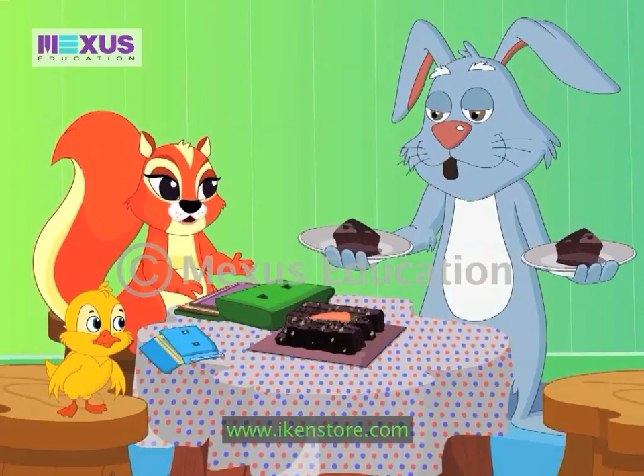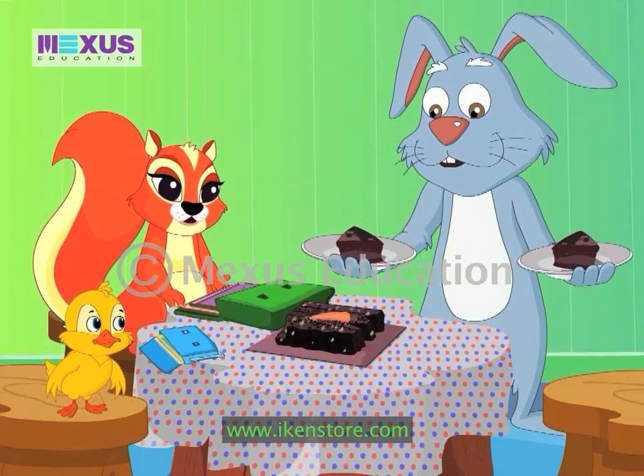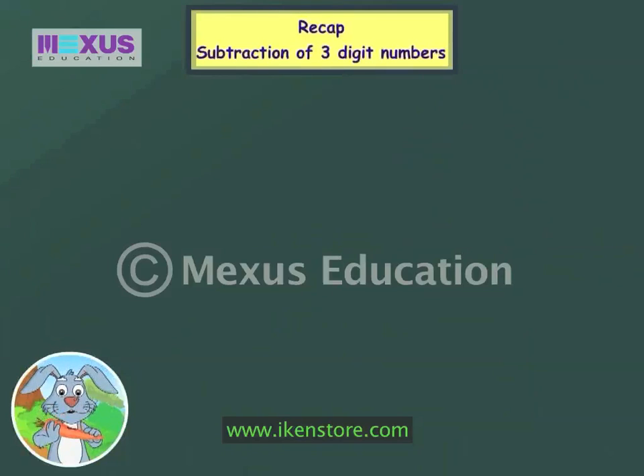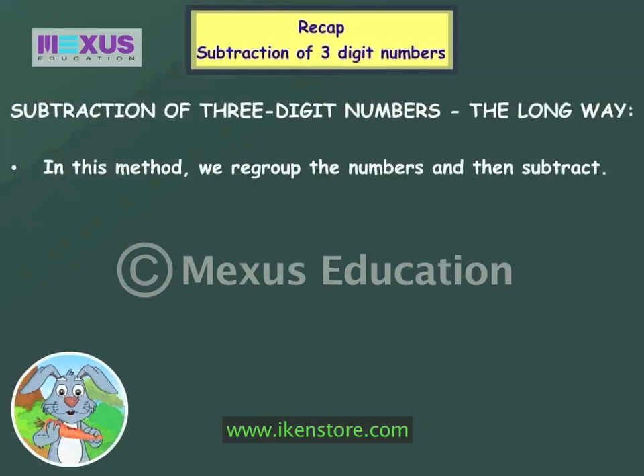That is correct. You two have done a good job. Here, have another piece of cake as a reward. Thank you. In this lesson, we learned subtraction of three-digit numbers. Subtraction of three-digit numbers the long way. In this method, we regroup the numbers and then subtract. For example, let's subtract two hundred and twenty-seven from six hundred and forty-five.